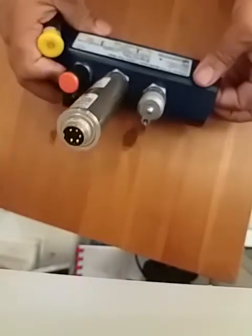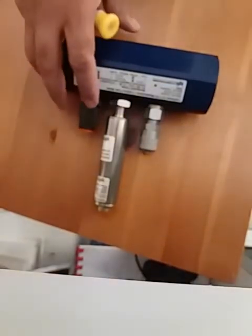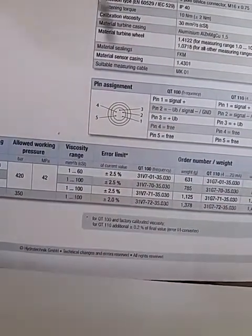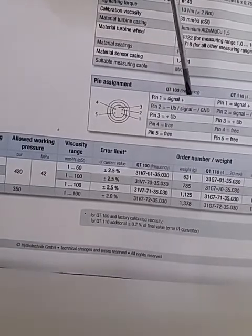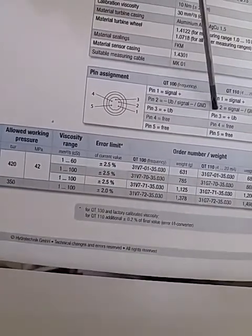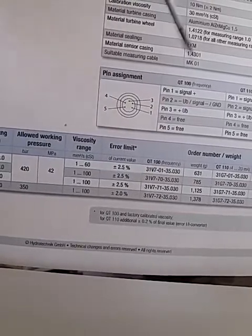Now I want to show you the connection diagram. It says pin 1 is the signal, pin 2 is 0 volts, and pin 3 is the positive 24 volt supply.